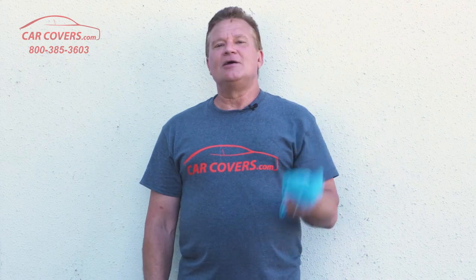Maintaining your car cover is very easy. Simply use a microfiber cloth or a sponge and some water to wipe off any smudges or dirt. You can also remove the cover and put it into a front-loading washing machine — just set it to delicate and then air dry it. Don't put it in the dryer. That'll keep your car cover looking fresh and clean for the life of the product.